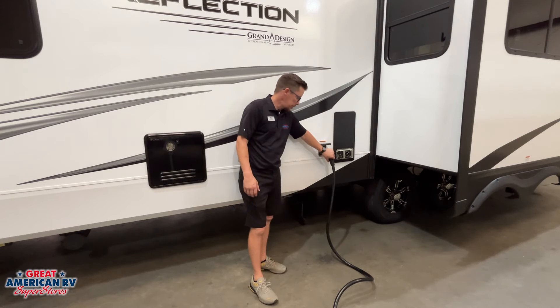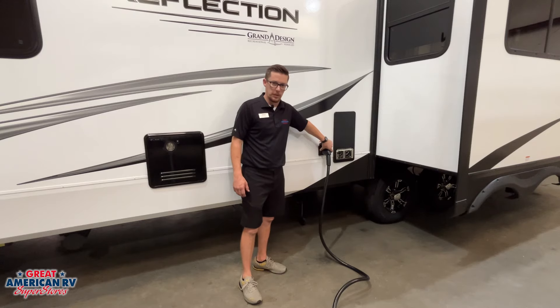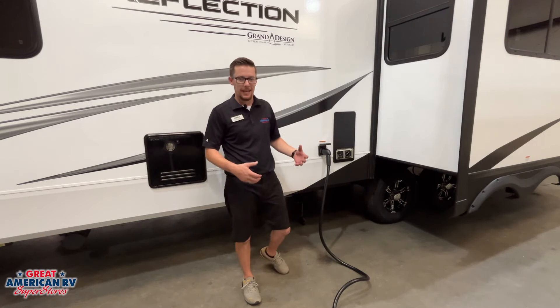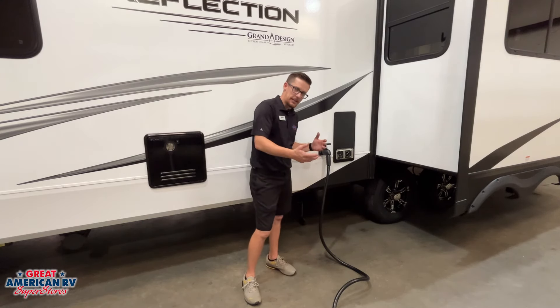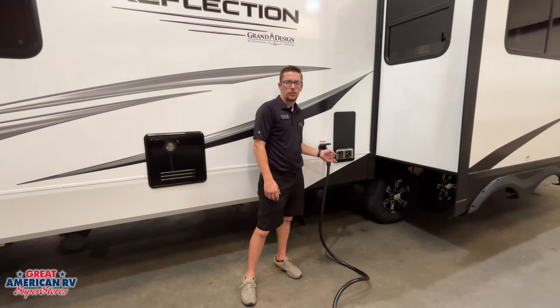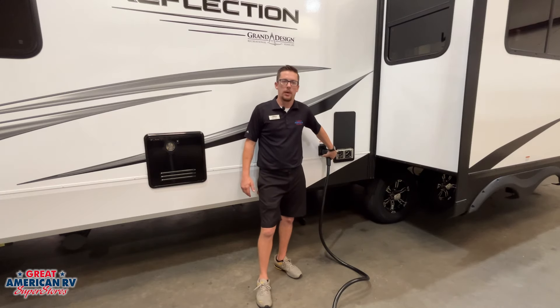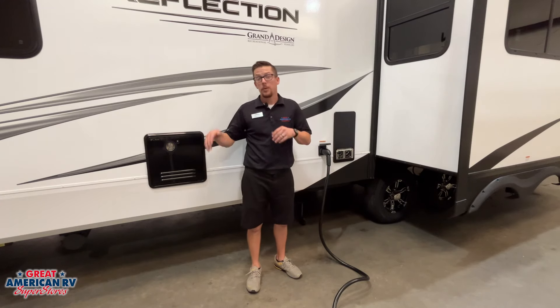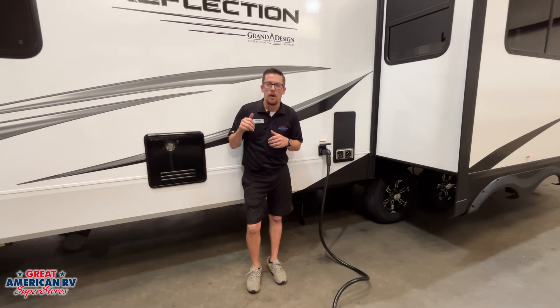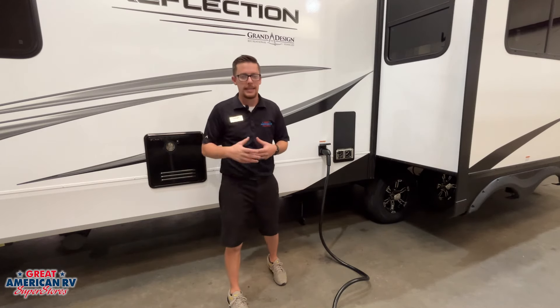We have our 50-amp twist-lock plug here — put it in, turn it to the right to lock it in. We have a retainer ring we want to tighten so kids can't accidentally unplug it. Very important: we plug that in first right here, and then plug in our shore power to help reduce any arcing on the plug. We also want to make sure our AC systems are off any time we plug in or unplug, so we don't have any surges to our AC system.